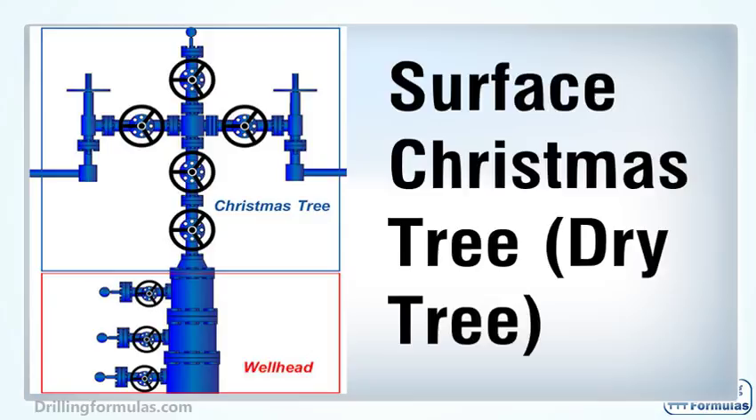The Christmas tree part is located at the top part, shown in a blue box, and the wellhead part is the lower section, shown in a red box.